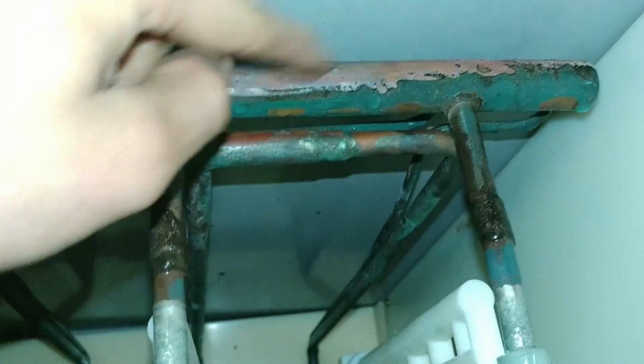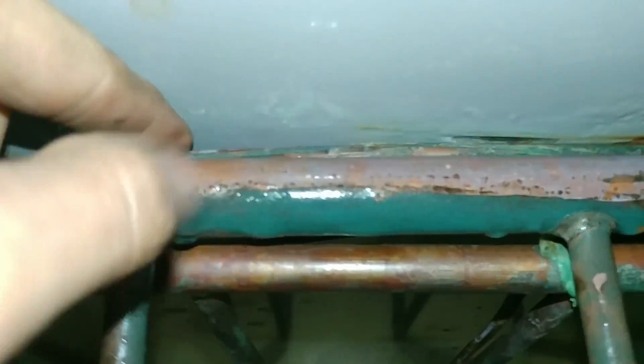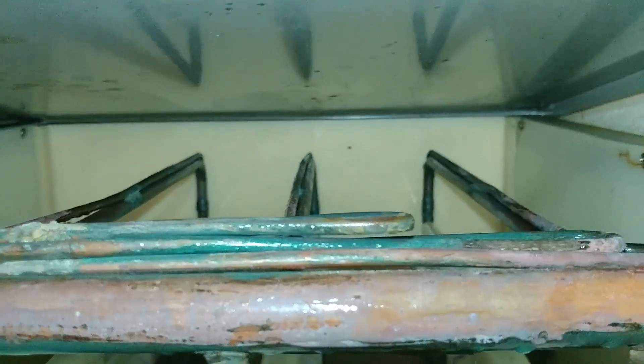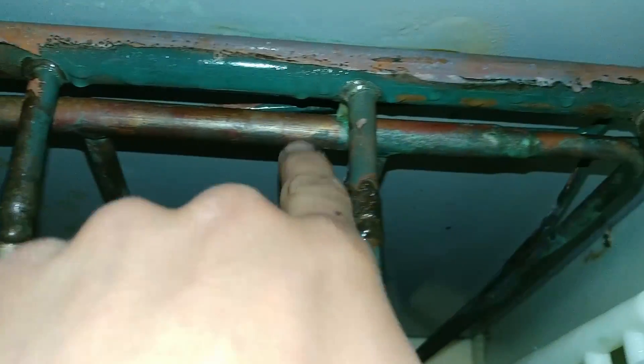This is the evaporator where it's making all the ice. This is the low side right here, where it's going back to the compressor to get compressed. Then there are three capillary tubes — these are the small lines on the top — and then there's this one that comes in right here.